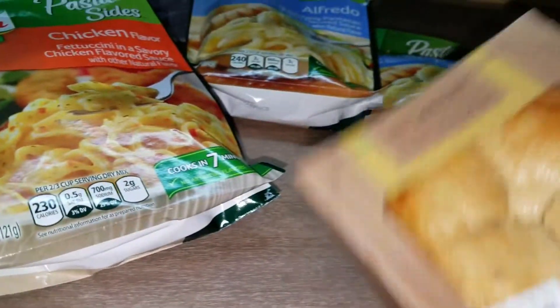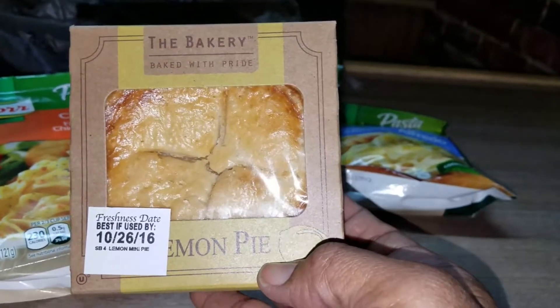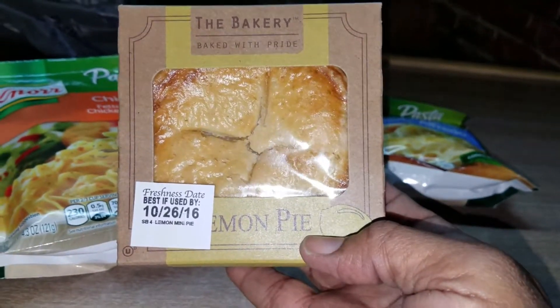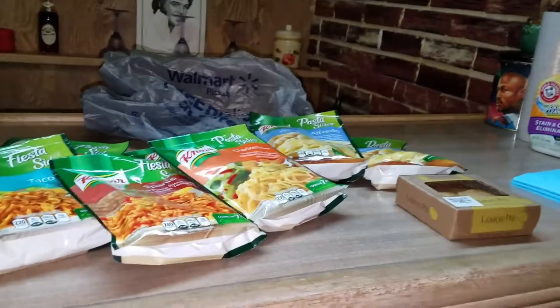I also bought a lemon pie. It was $0.50 — they have them for $2.04 or $0.50 a piece. I also had an apple pie, but that's gone. My daughter ate half of it.